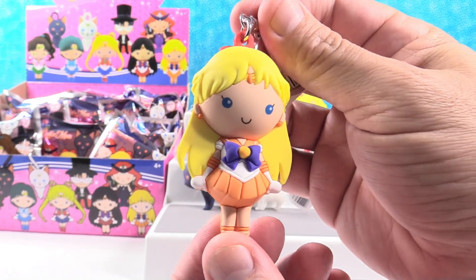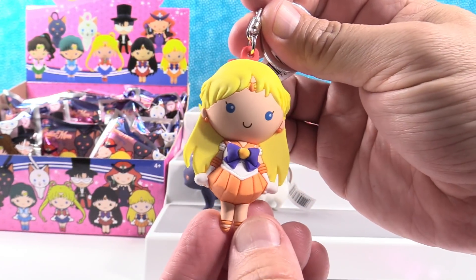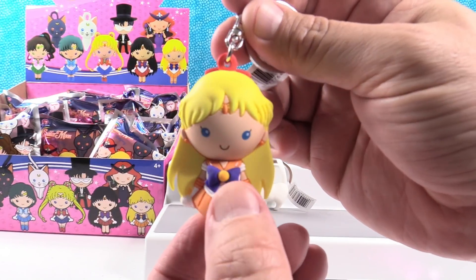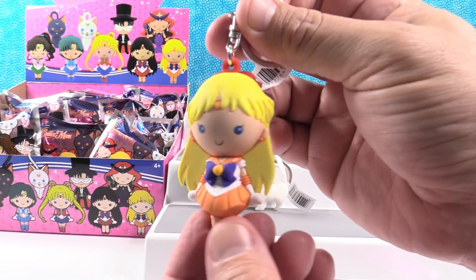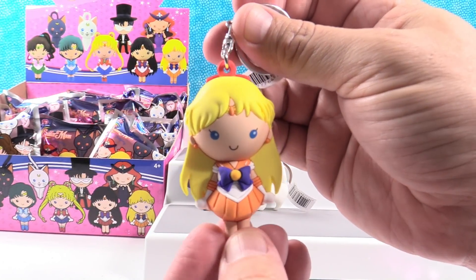We have Sailor Venus! She is cool looking — she's wearing orange and purple. I love the big purple bow. They all have that big bow, just in different colors. But she also has a red bow in her hair. Pretty cool.